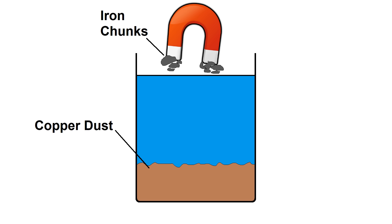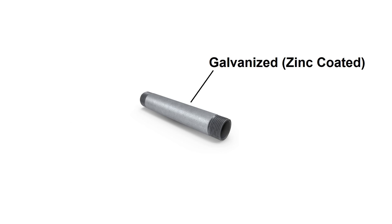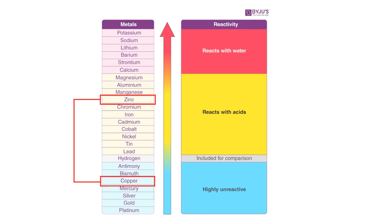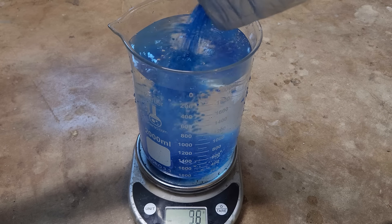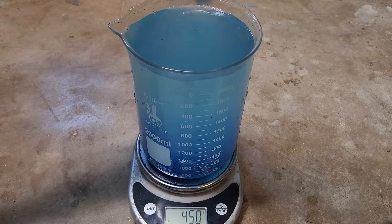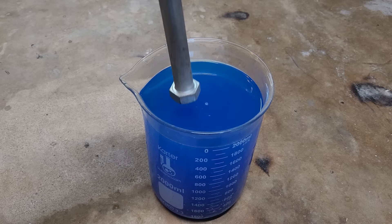Unless it oxidizes. I'm pretty sure galvanized steel should work too, since zinc is also more reactive than copper, so it'll just form zinc sulfate instead of iron sulfate if it reacts. I'll start by filling up a beaker with 2 liters of distilled water, then add 450 grams of copper sulfate. Then I found some steel I wasn't using and threw it in.